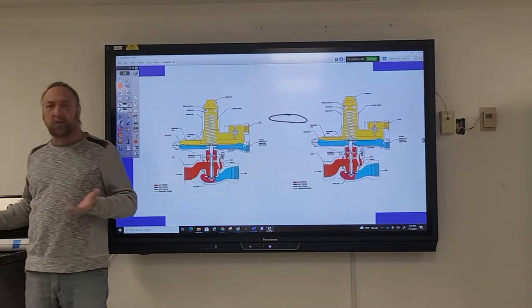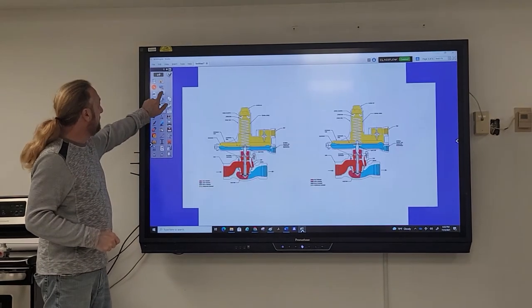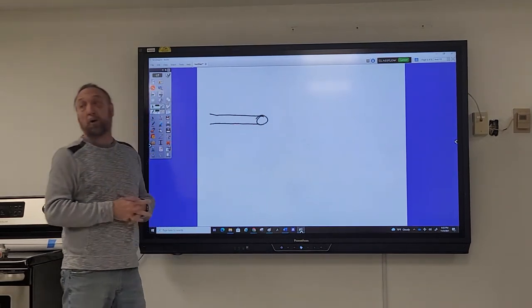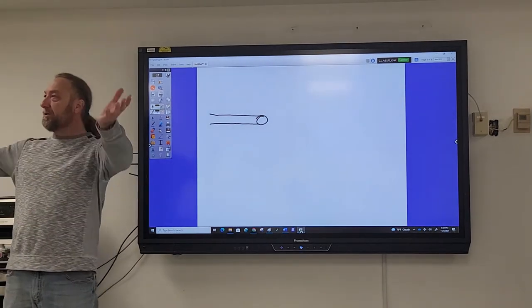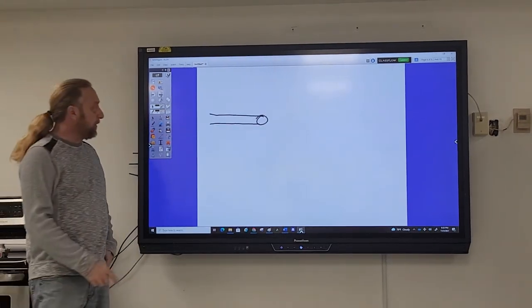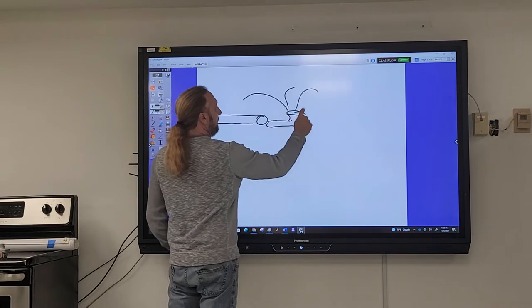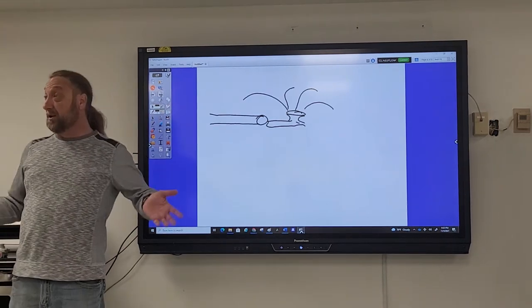Let me explain why the diaphragm goes up and down using a water hose analogy. Imagine you want to water a large yard with sprinklers. You hook up one sprinkler to the hose and it works fine. But you have a big yard, so you add a second sprinkler on the same line. What normally happens when you add more sprinklers? You lose pressure — they both shoot less far.